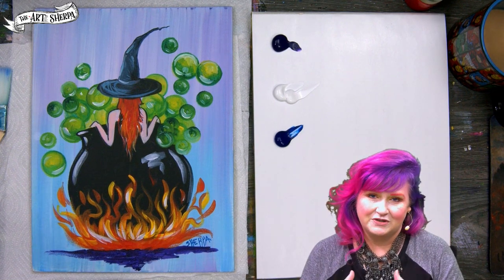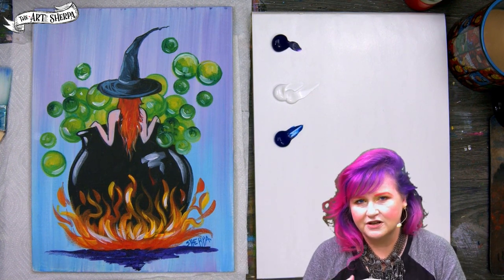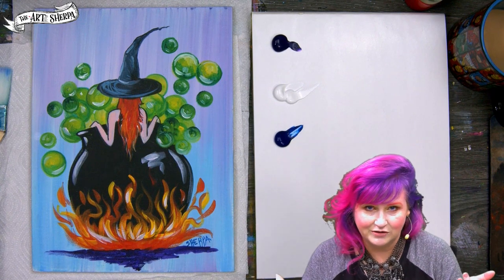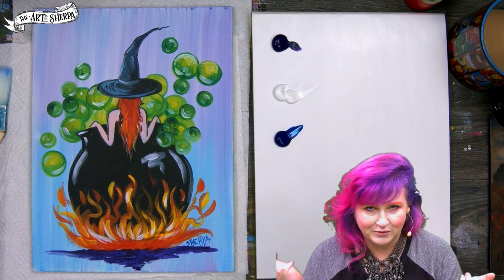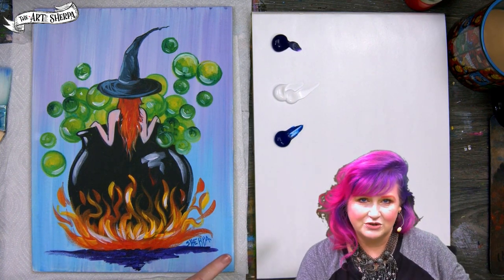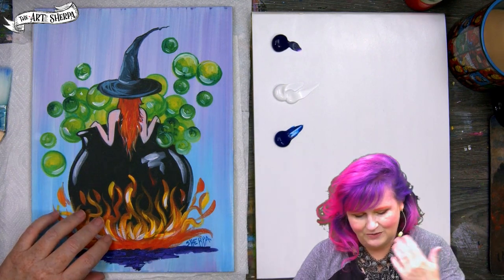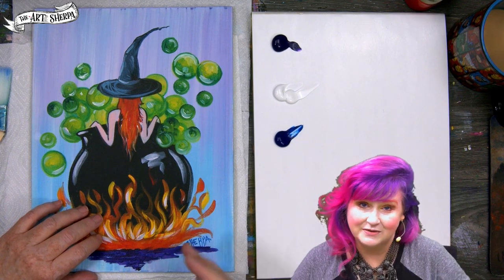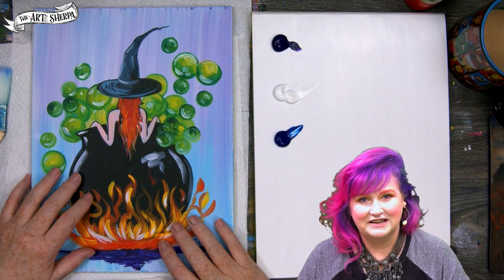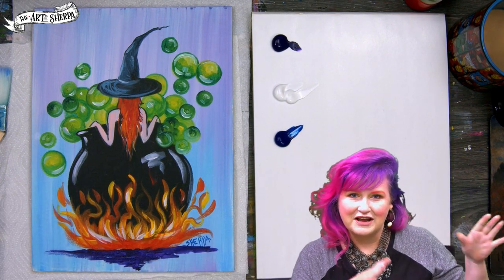All the materials — if you want to know what I'm using in this lesson — are all in the description below. There are also some substitutions listed, because maybe you have a kit with 48 colors and not the exact ones I'm using. It's okay, use what you have in the kit. But if you want to try what I'm using, I do tell you exactly what it is.